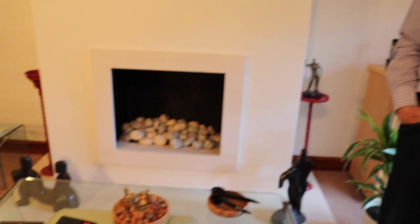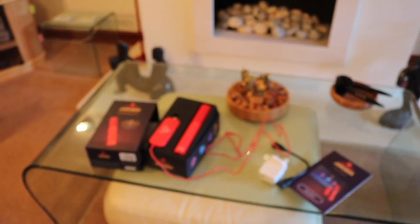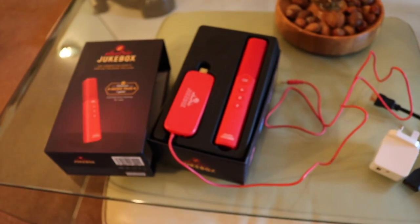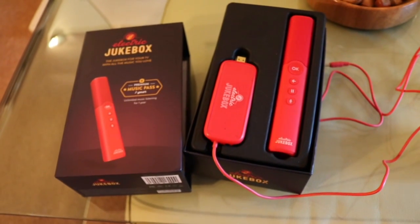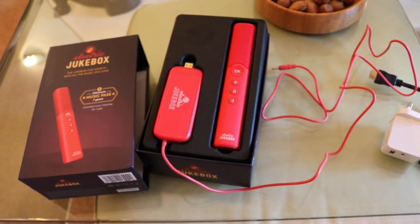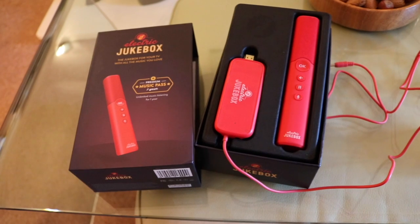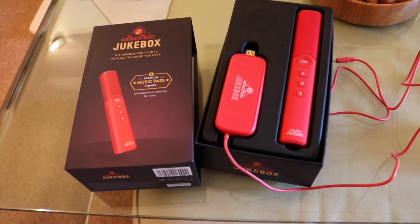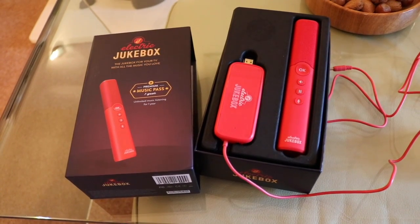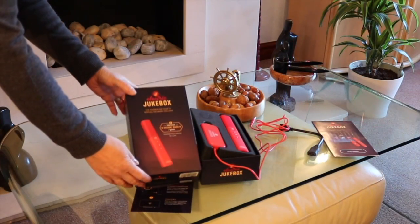I'm here at my parents' house — here's my dad, say hello dad. We're here to film a little demo of the Electric Jukebox, which is a music player that you plug into your TV. It's really very easy plug-and-play technology, so it's ideal as a Christmas present for my father who doesn't have any streaming services. We're going to show you just how easy it is to plug in and start using it.